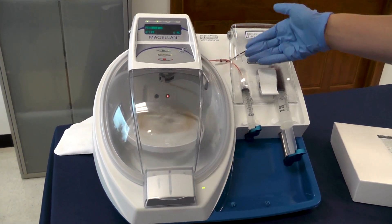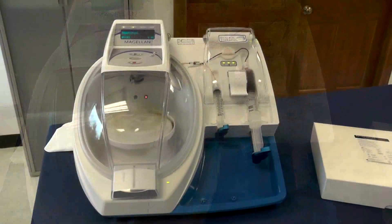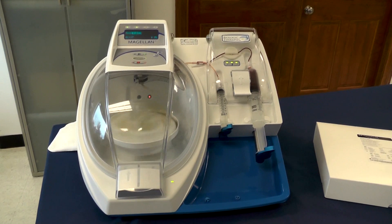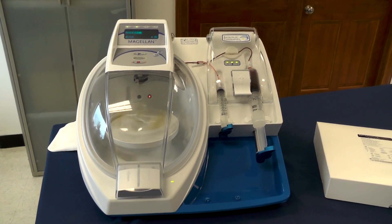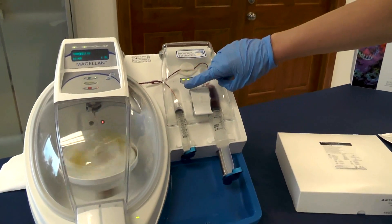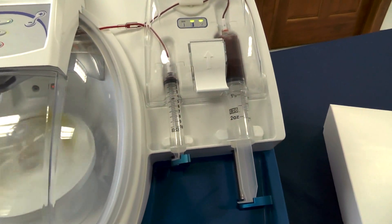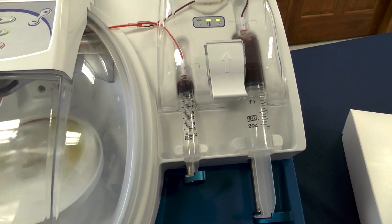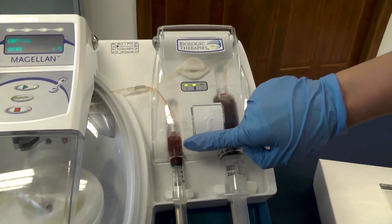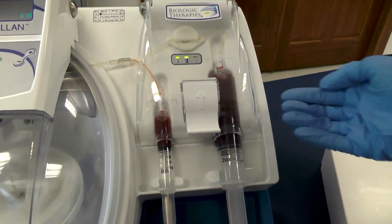At just over a minute and a half remaining, the autospin will slow down to about 1,000 RPMs. At under a minute remaining, it will then load your final product, your PRP, into your 10 milliliter syringe. After it has loaded your PRP, it will then load your PPP — your platelet poor plasma — into your waste syringe on the right hand side.